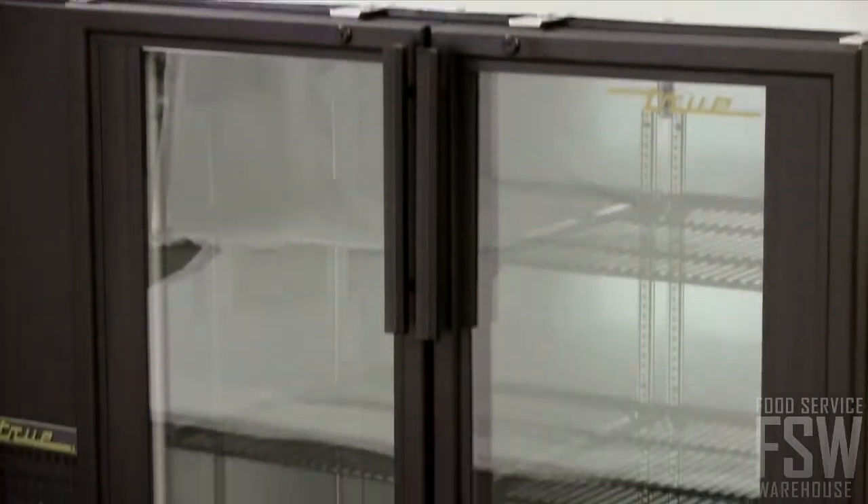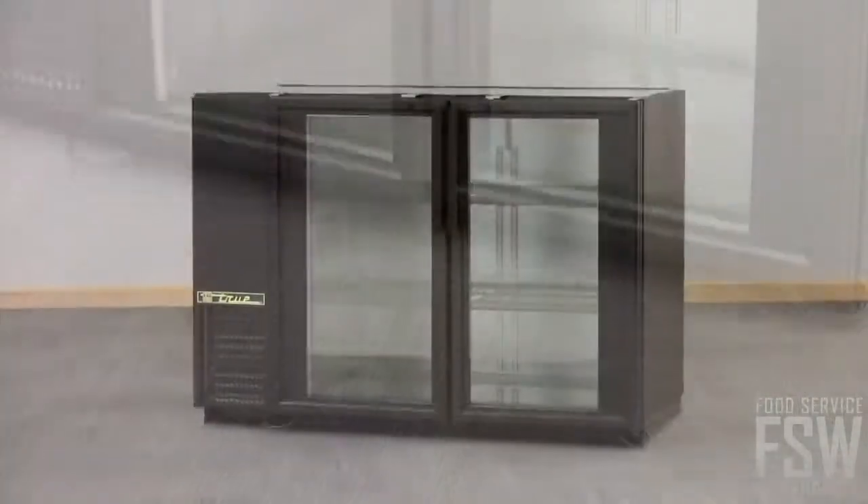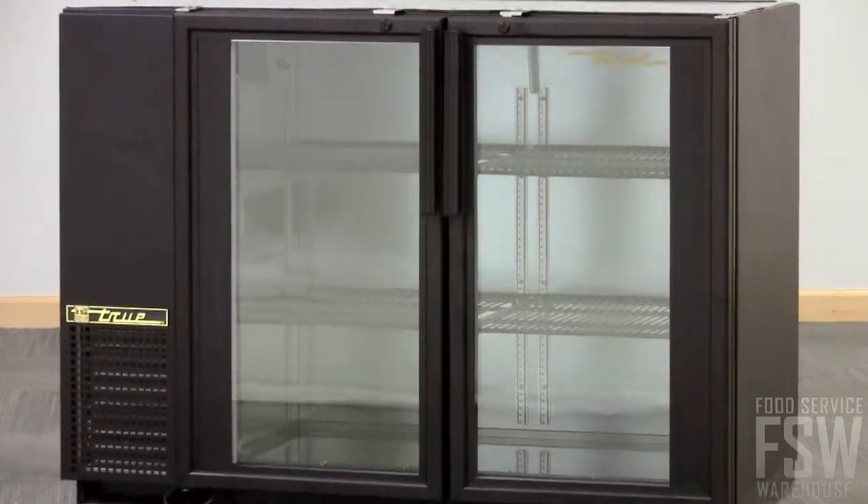The thermal glass doors are energy efficient, offering a window into the interior. This makes it easy for the bartender to select the right product.